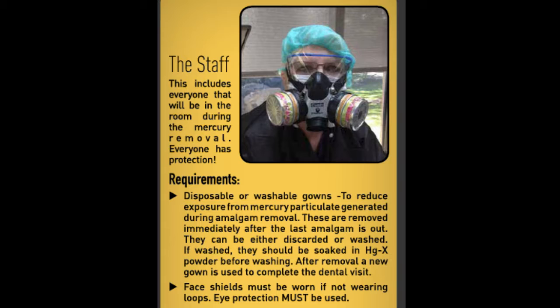Gowns are removed immediately after the last amalgam is out. They can either be discarded or washed. If washed, they should be soaked in a compound called Mercury X powder before washing. After removal, a new gown is used to complete the dental visit. Face shields must be worn. If not wearing loops, eye protection must also be used.